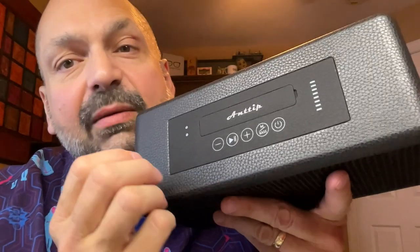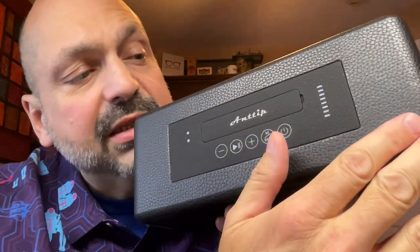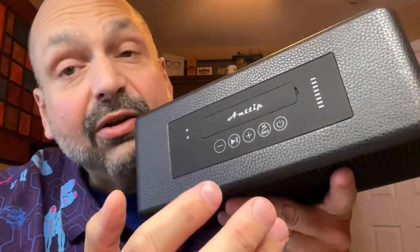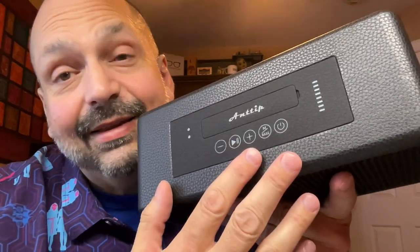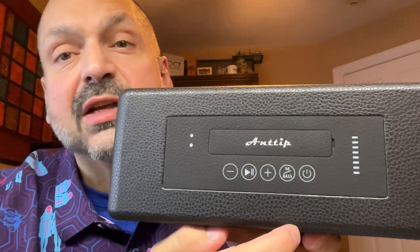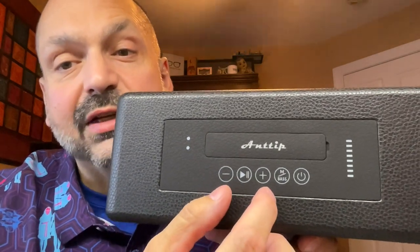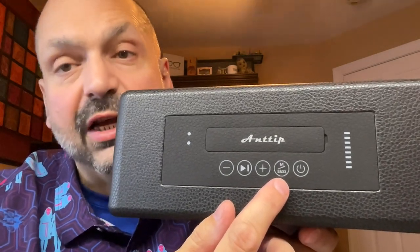I do have mixed feelings about the buttons. On one hand, we have all of the speaker real estate and we are still doubling up on the button functionality. On the other hand, it is white lettering on black buttons, and at least that's readable. This device supports the nearly ubiquitous Bluetooth speaker control standard with play, pause, track and volume controls here, power button here, and the mode and bass boost switch here.